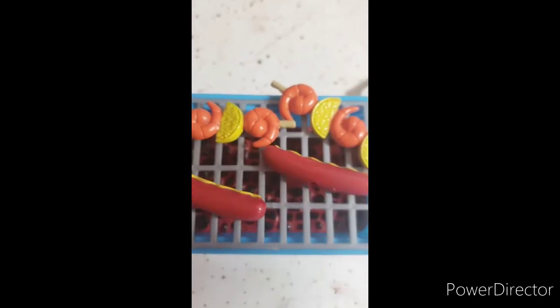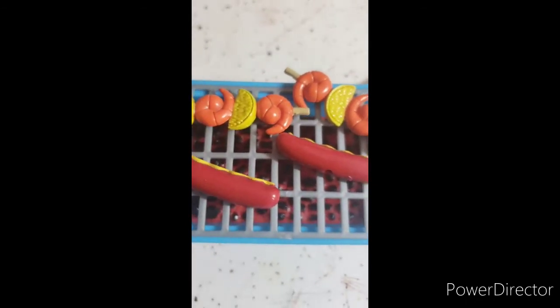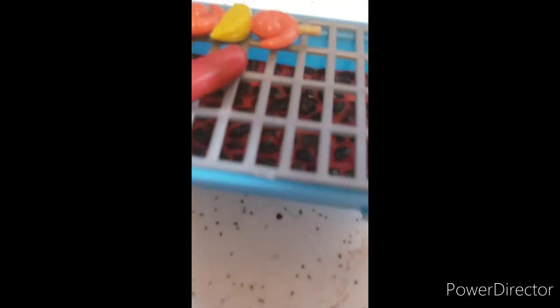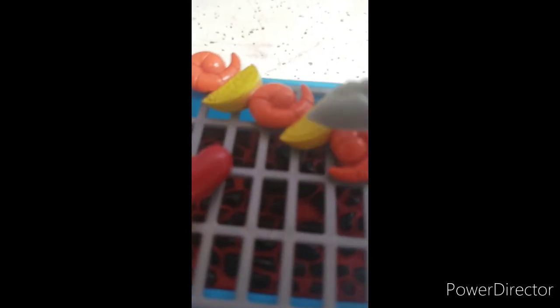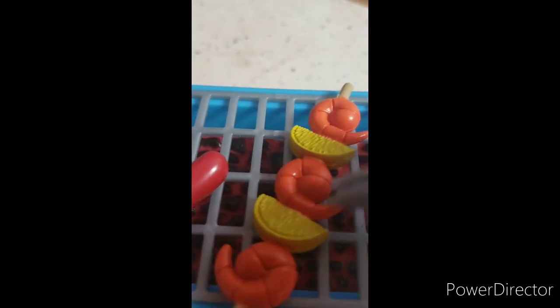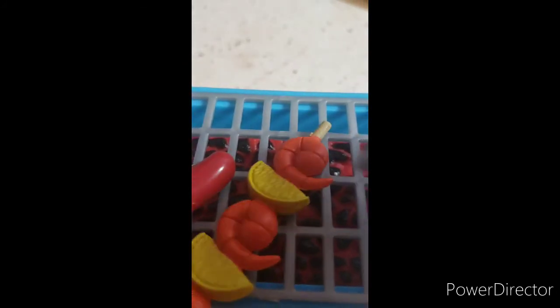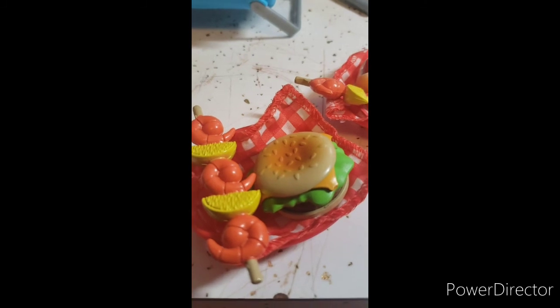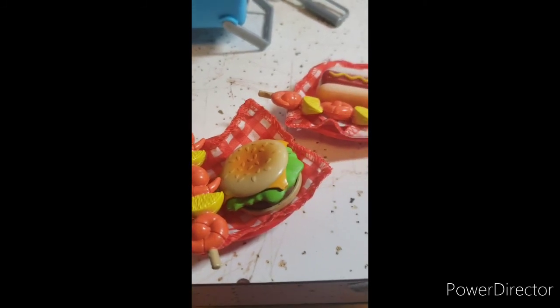The hamburgers, the hot dogs, even the kebabs — I guess we should probably put them on the trays. Almost done making the trays. Got the hamburgers, now I'm just gonna put a plum in there with it. Now I've got both of them ready — this one and this one. McKaylee, hurry up, we're starving! I'm coming, guys!